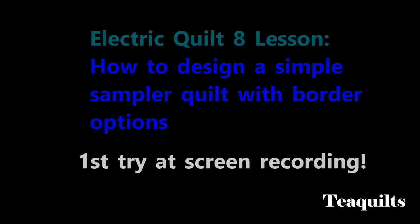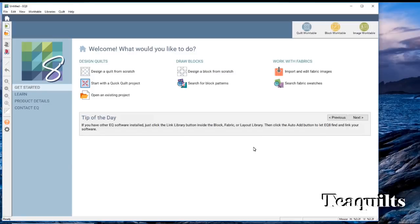Hi, it's Tea with Tea Quilts, and we're here today to do our first Electric Quilt 8 lesson. I don't have my screen maximized because if I maximize it, certain parts of my screen that my screen recorder will not record, and I want to make sure that you see the entire Electric Quilt interface in this video. So we're going to pray that it is working this time.